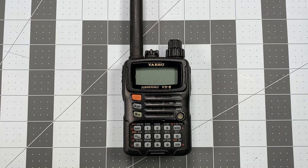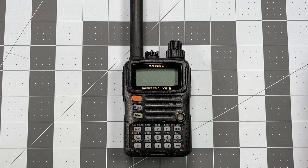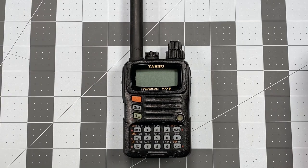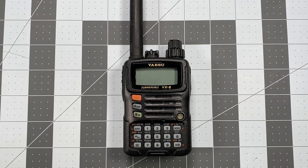Hi, this is Scott, Kilo Sierra 6 Delta Alpha Yankee, and I'm back with another Yaesu VX6 Operator Series video. In the last video I showed you how to do a reset to full factory settings, and the reason for that is the radio you see before you is currently in the same state that your radio will be when you receive it from UPS or FedEx, whatever, and take it out of the box for the very first time.